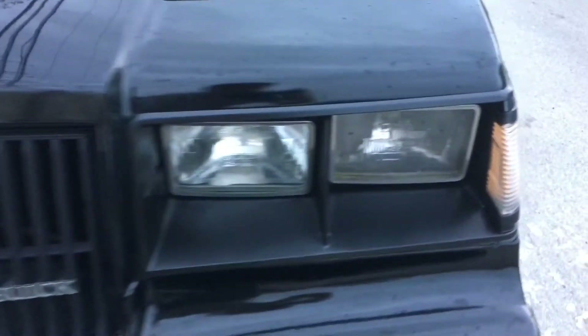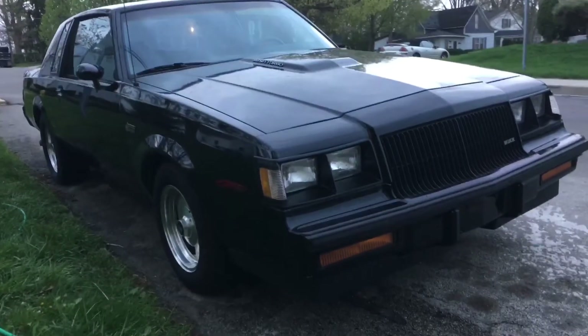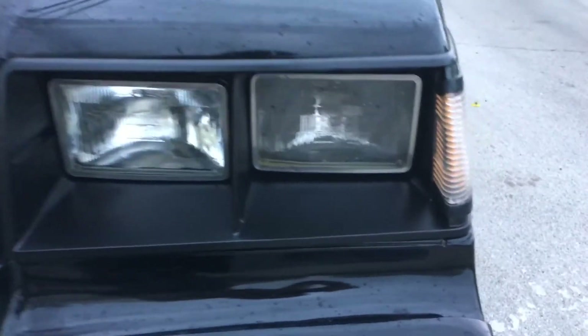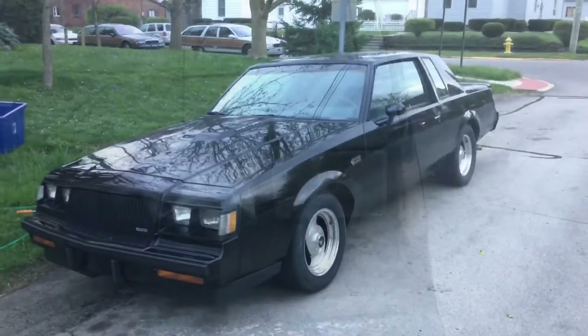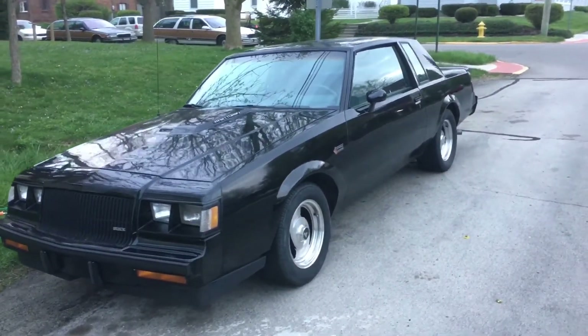I spent time on the prep work and it really paid off — these look brand new now. I'm impressed at how good it turned out. There's also a chip next to the door that the paint pen filled in as well, building up some paint thickness so it's nearly smooth. The repairs have held up over two or three weeks of driving over 100 miles to Grissom Air Force Base.